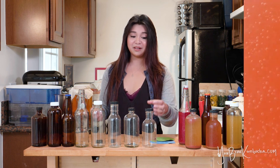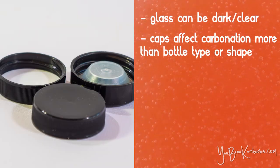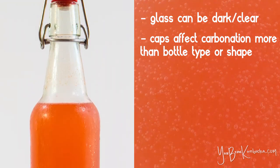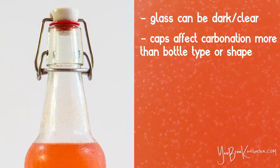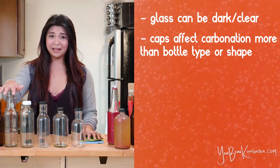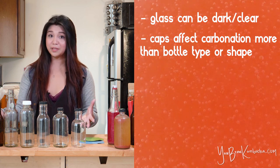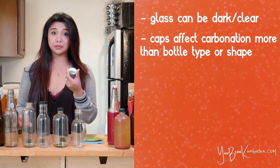A lot of how well these bottles hold carbonation isn't so much dependent on the bottle shape or size — it's dependent on the bottle cap and the liner that goes along with it. Bottle caps are a super important topic, and the liners are really important as well. In my experience, flip-top bottles really do the best job of making an airtight seal, but that can work for and against you because they are a little more prone to getting over-carbonated and making a fizzy mess. If you have any GT Synergy bottles lying around, reusing those caps is really, really great.